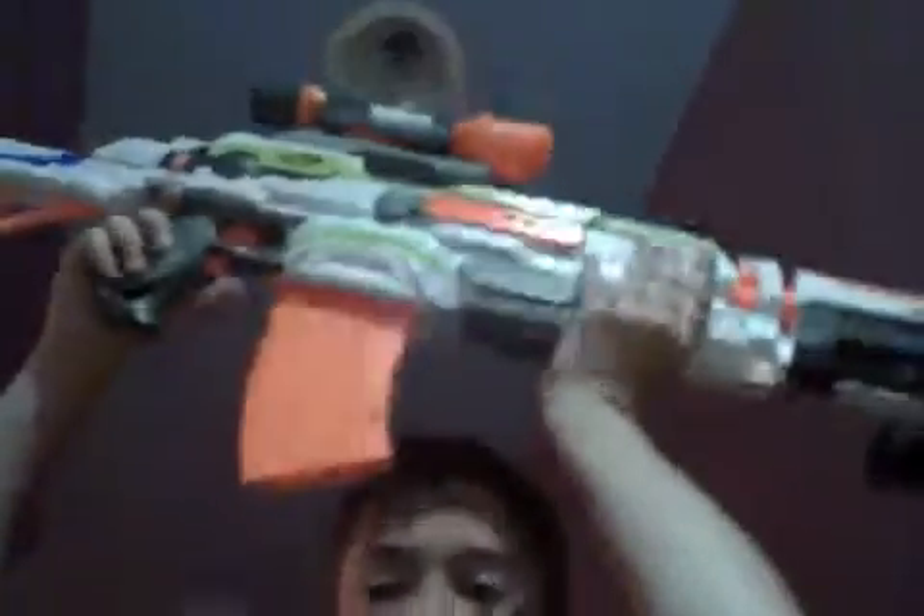Now we're going on to the Modulus technical sniper. Here it is — it is way too massive. Let's start with the front. You've got the Modulus barrel extension, Retaliator barrel extension, sniper upgrade kit, and foldable bipod. That's the front.